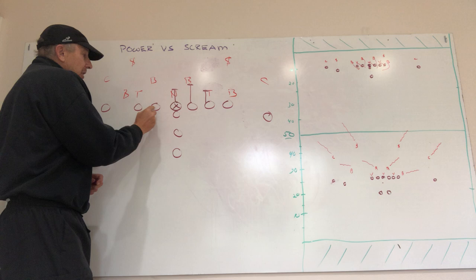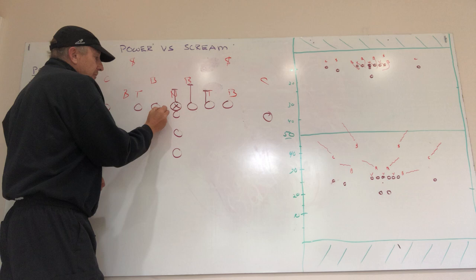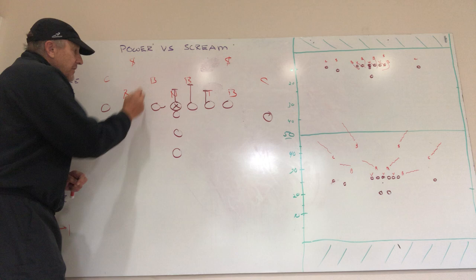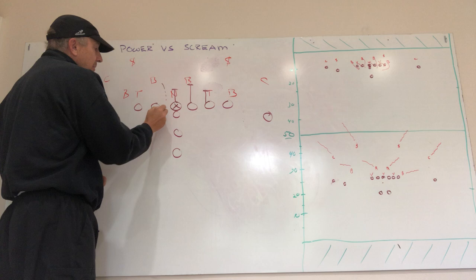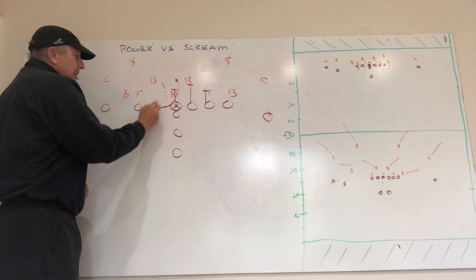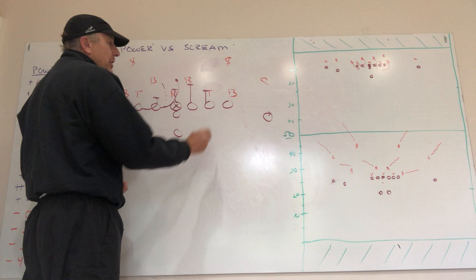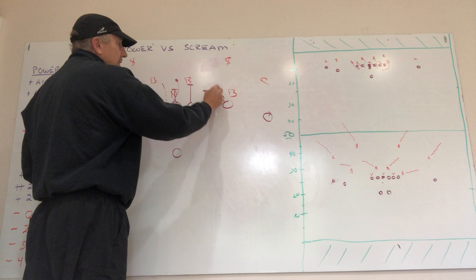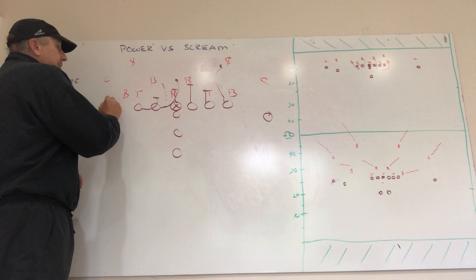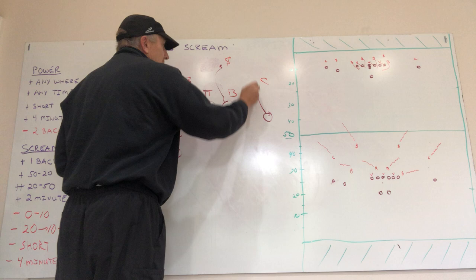On the backside we run a little scoop scheme — he's going to initially flat step into the A gap. We've got a couple of options: if this guy is coming we can work up to him; if he sees the scraper he can fold around to pick him up. We secure the backside B gap with another initial flat step and scoop up through there. We don't think this guy's much of a factor, so we'll inside release and get a little friction on the inside release and work out to the next level.